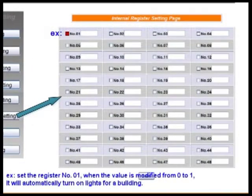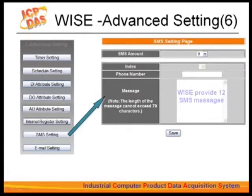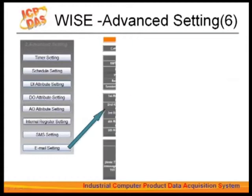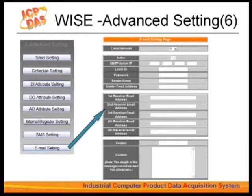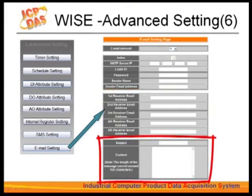For example, you can write to internal register 01. When its value is modified from 0 to 1, it will automatically turn on lights in a building. You can set a button from the control center so that when you click it, the value of internal register 01 changes to 1 to trigger the criteria of the rule related to lighting control. This function also allows sending pre-input messages to preset mobile phone numbers under certain conditions — you can set up a maximum of 12 messages. For email settings, you can set up the IP for the SMTP server, enter the email account and password, enter the sender's name, send to up to 5 receivers, and input the email subject and content.